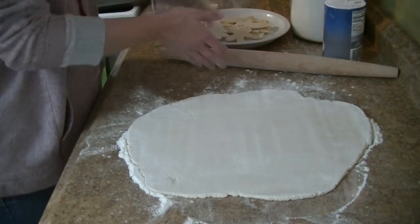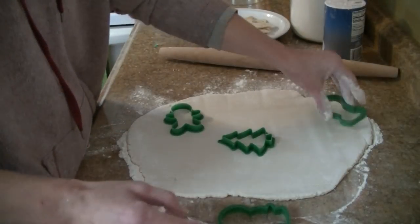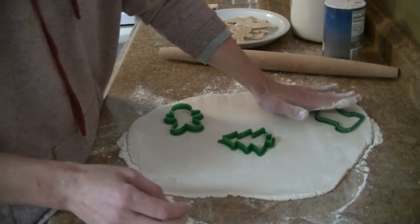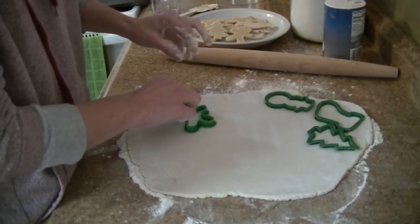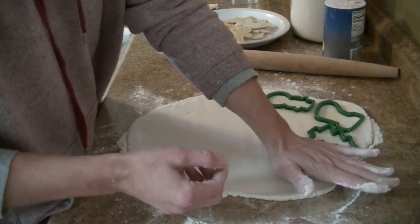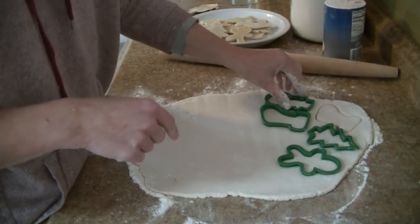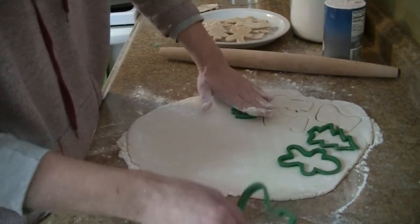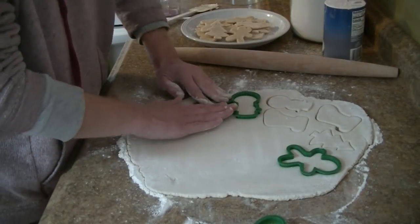I think we're about a quarter inch or so thick. I'm going to take a few of these cookie cutters I got from the dollar store and go ahead and make some shapes. You can also just do a round cookie cutter and make it just be an ornament that way.